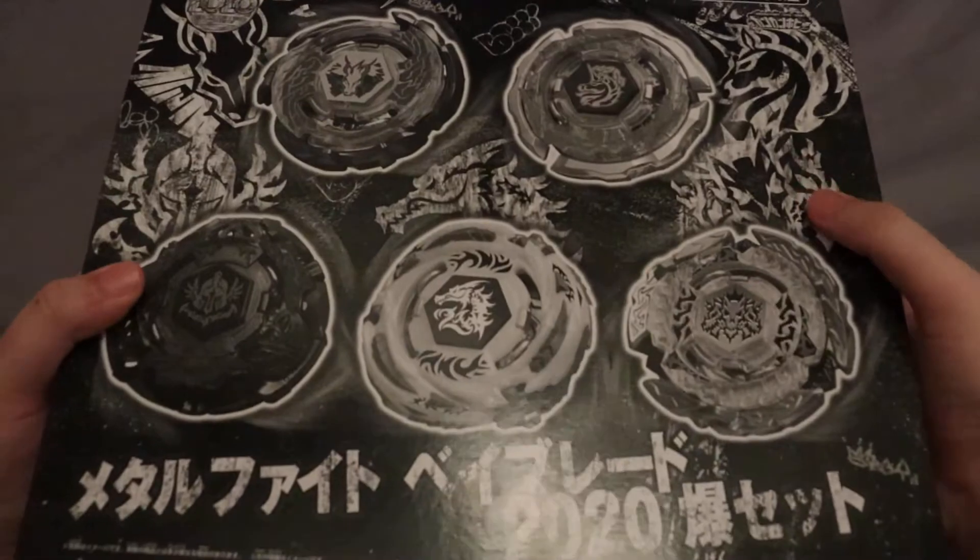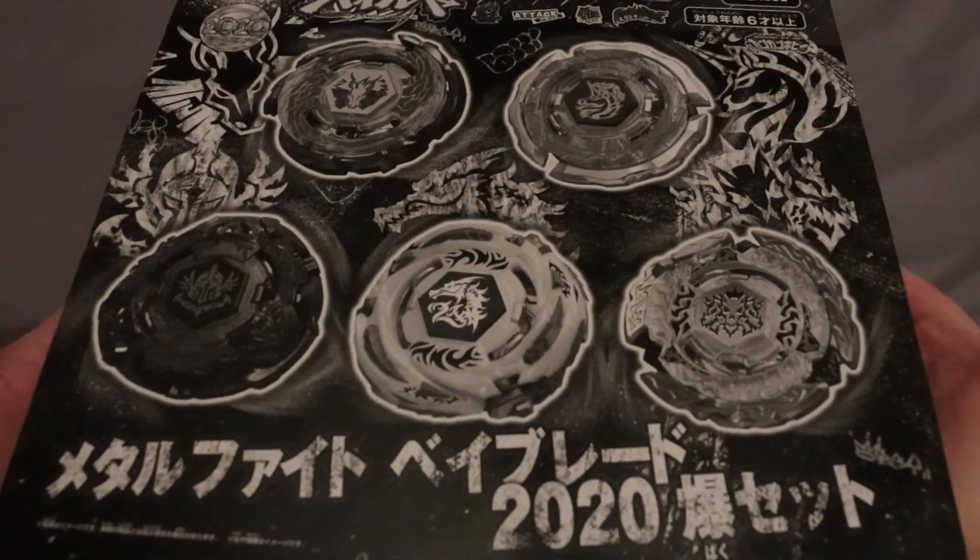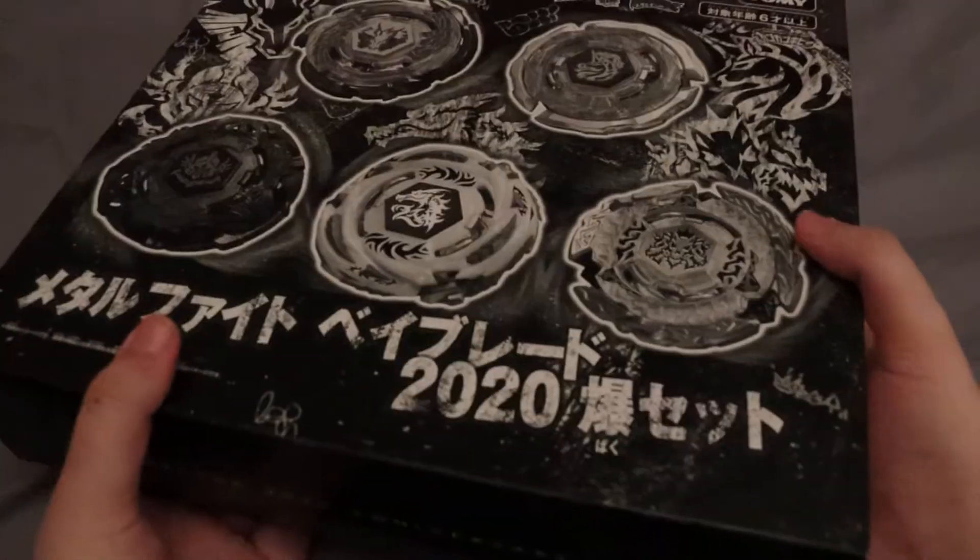Hello guys, it's a Christmas Orteva Beylade Unboxing. This is the Metal Fight Explosion Anniversary Set. This is a very, very nice set.